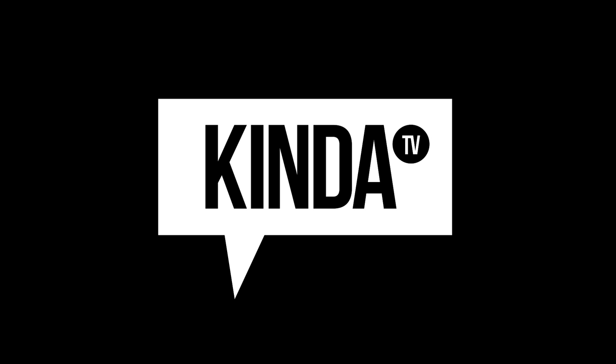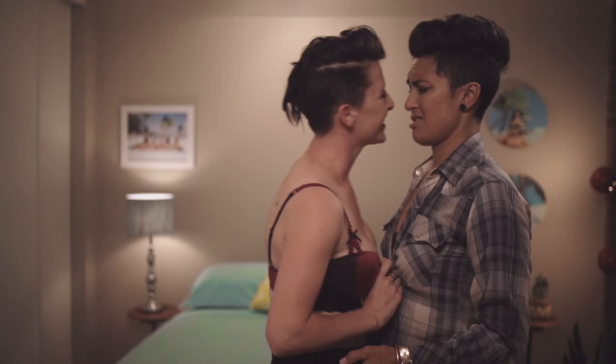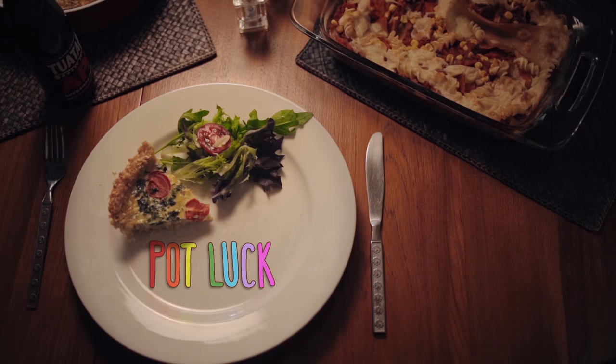Hey everyone, welcome to KindaTV with your friendly neighborhood Natasha. Today's video is a cooking segment because we haven't done one of those in a little while, and it is inspired by the new web series Potluck, which KindaTV just dropped on our channel yesterday. Apparently it is New Zealand's very first lesbian web series, so congratulations New Zealand — that is awesome.